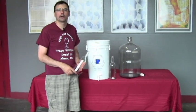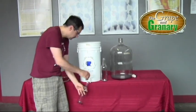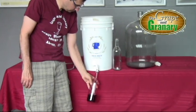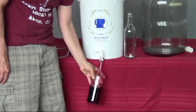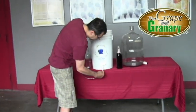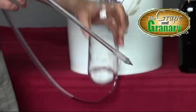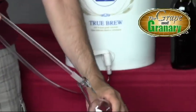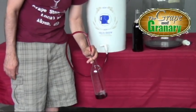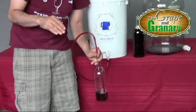We're ready to fill our bottles. There are basically two ways to do that. You can fill bottles directly from the spigot, or you can attach a spring-loaded bottle filler to your spigot, which makes it quite a bit easier. Open the spigot and the spring-loaded bottle filler has a valve at the bottom — press down and it allows the liquid to flow; let go and the valve shuts. That way you can go from bottle to bottle without making a mess.